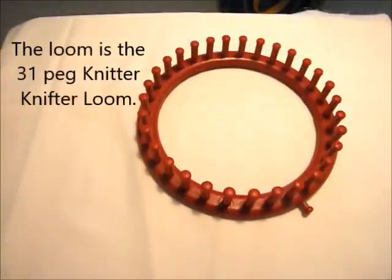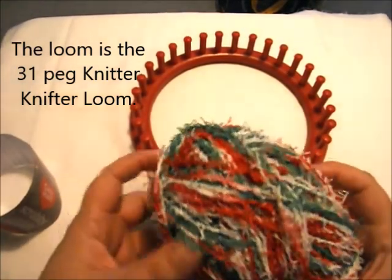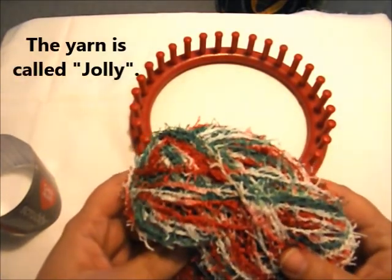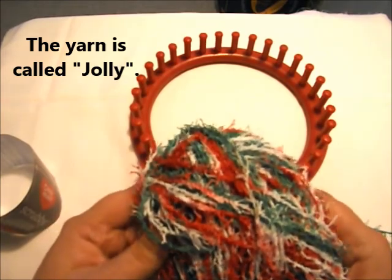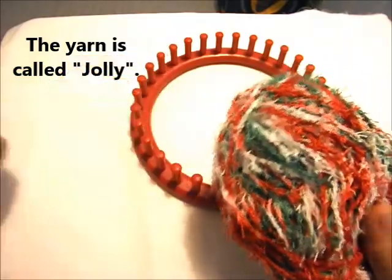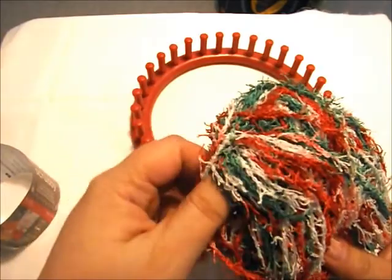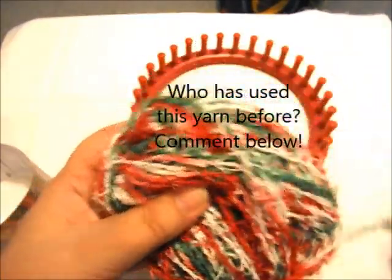What we're going to use is this Red Heart brand of scrubby yarn. It's actually more like holiday colors — a friend got it for me, and I haven't had a chance to go out and buy different colors. I think it would be really cool to add to your collection. It's just the Red Heart scrubby yarn, and it's got a little different texture if you've never felt this yarn. It threw me off a little bit — it's a little more textured.